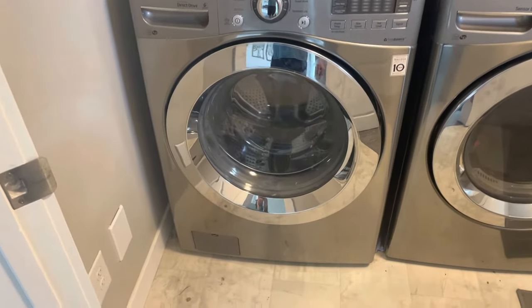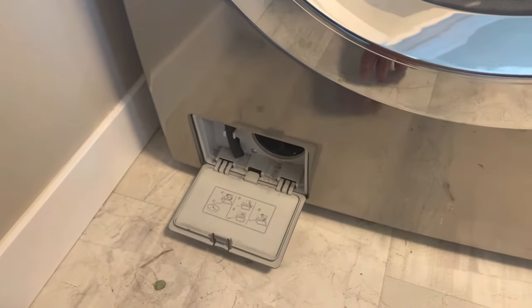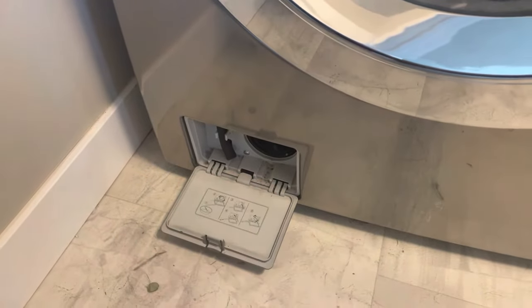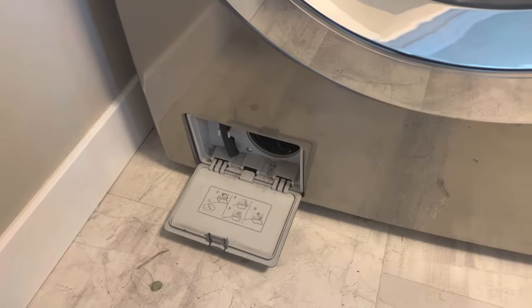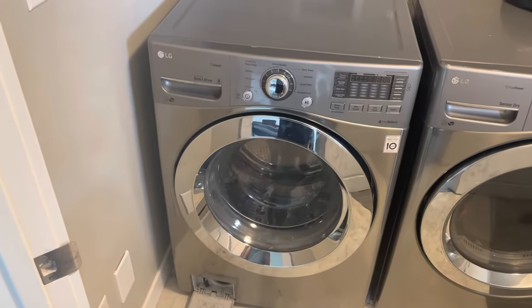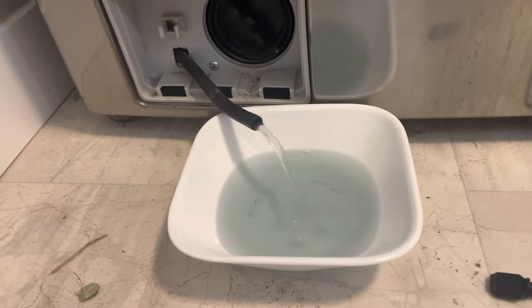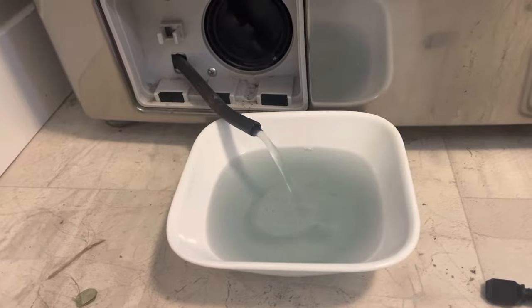We're gonna start off by opening up the bottom, pull out the hose, drain the water, clean out the filter, and then get started on opening it up and working on the pump. It'll probably fill the container two or three times — we'll get it all emptied and then check the filter.